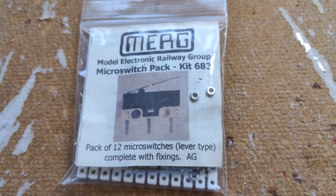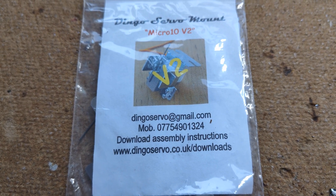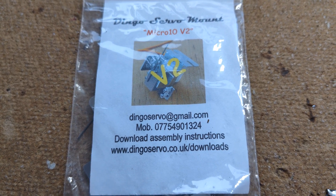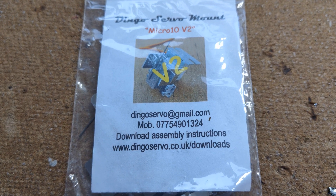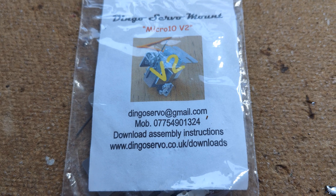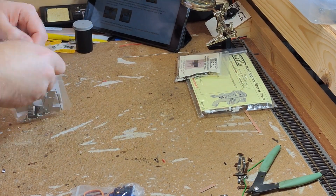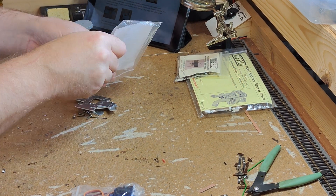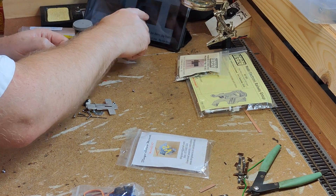When I was at the EM Gauge Society show, I saw these Dingo servo mounts. I was interested and picked one up for evaluation. There are a lot of variations of these available for different things, including some with multiple servos clustered together to operate complex multi-arm signals. This is the basic point motor version. Unlike the MERG kit, the instructions for these are not printed and included with the kit, but must be downloaded.